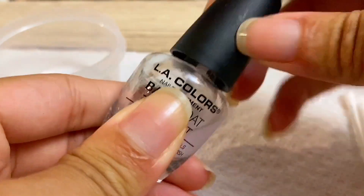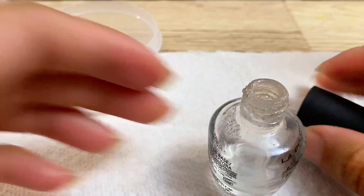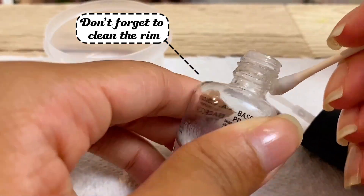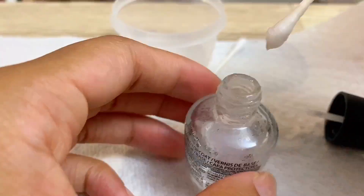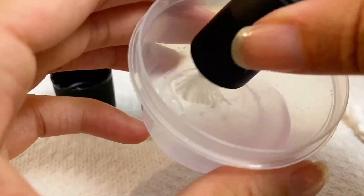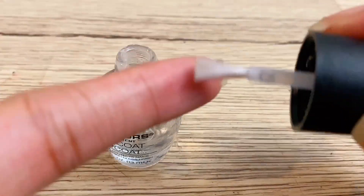After you shake it up, we're going to pour it out into our empty container, and we're going to repeat this step until it's as clear as we can get it. Once you've shaken the bottle one time, the second time around, get a q-tip and rub around the inside of the bottle until it's nice and clear. Do the same with the brush until it is clean. This took about 8-10 minutes.